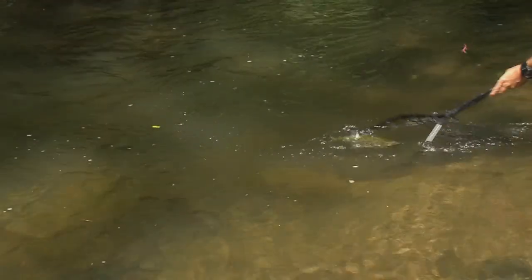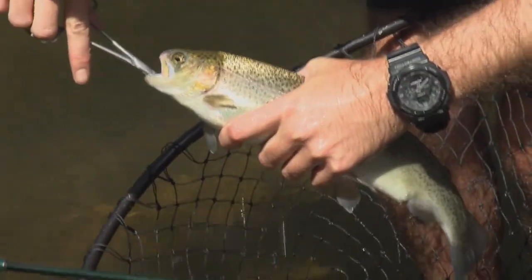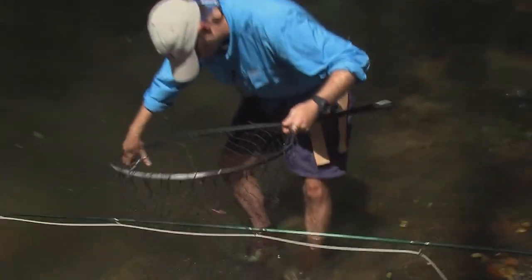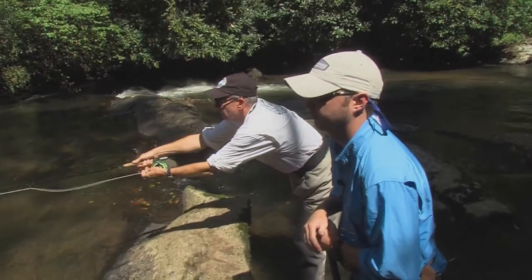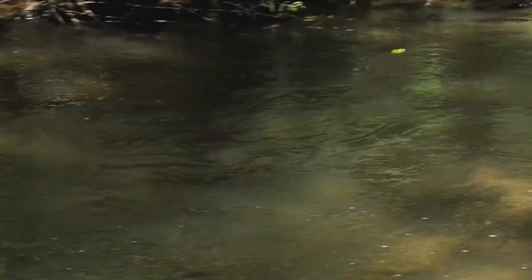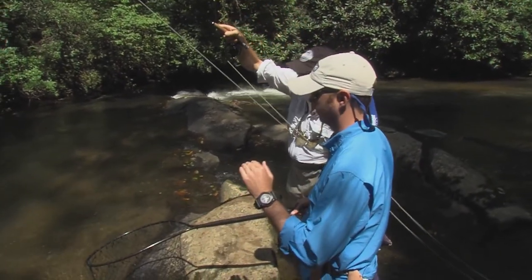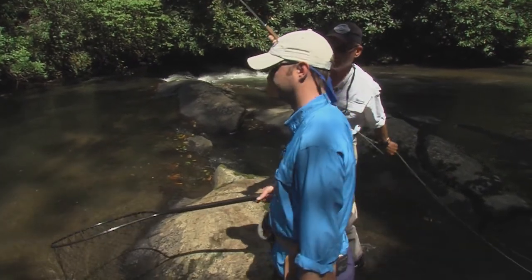That's a pretty fish. Gorgeous — starting to color up nicely. Very nice. You called that. And in this river, with how cool the water stays in the summer, these fish are just so full of life, so healthy. They don't get lethargic in the summer like a lot of fish do. Not at all.